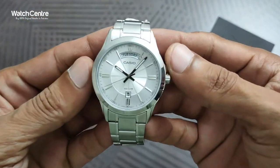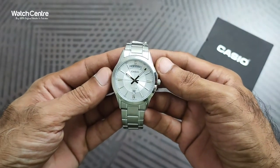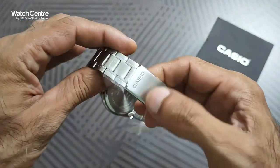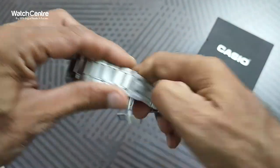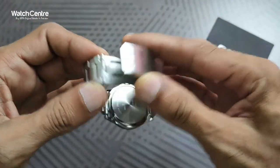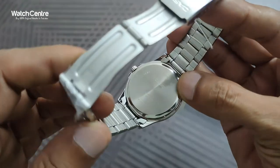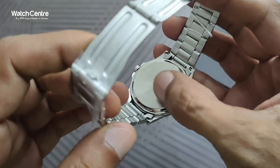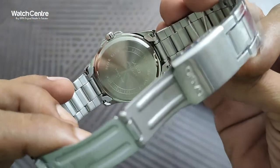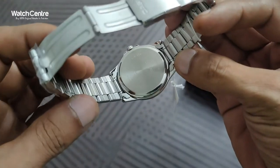In order to adjust the time, you need to pull the crown up one more time and then move it clockwise. Very simple settings, just like other analog watches. This is the buckle — you pull it up to open and this is how you close it. The backside of the dial is in stainless steel, and the Casio Japan movement and model number are written on the back.